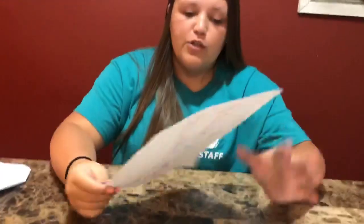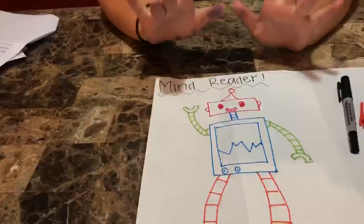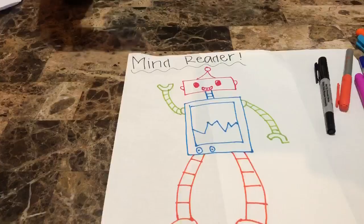So for this craft I already went ahead and just drew my robot. What you're going to want to do is draw a robot of what you would look like if you turned into a robot. So I personally would be very colorful, as you can see. And if you were a robot, would you have a special power, a super power, whatever.